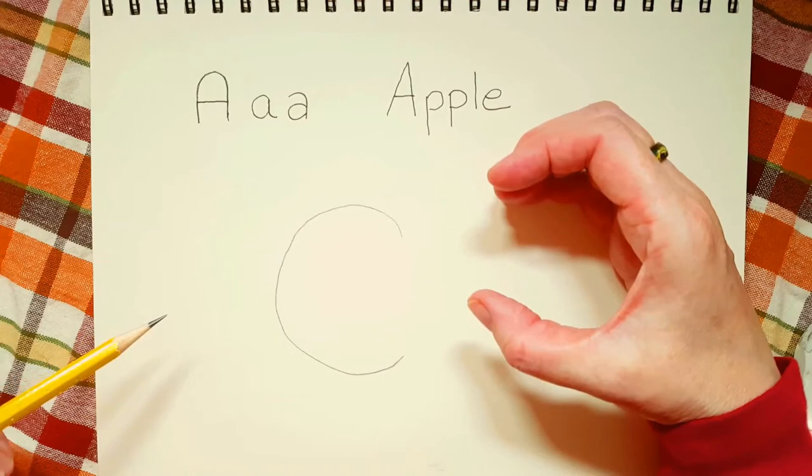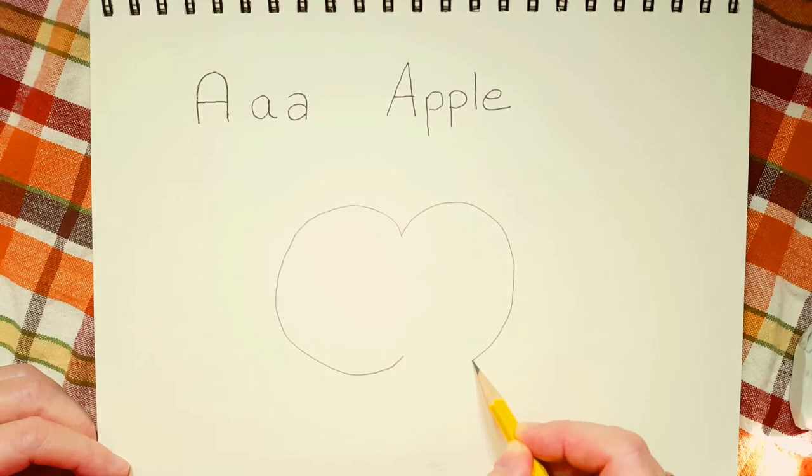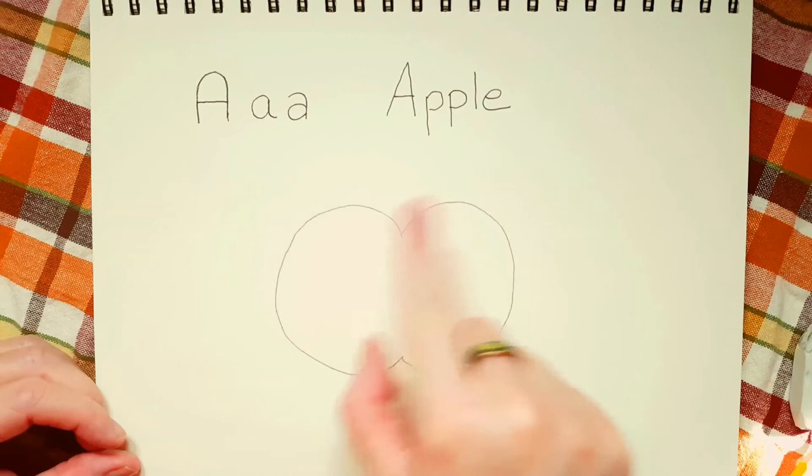And then you can take your right hand and do the same thing — just look at it. I'm right-handed, so I can't look at it and draw at the same time, but I'm going to do basically the same shape on the right side. It looks a little bit like a heart. So that's the basic shape of an apple. If you look at your hands, that's kind of the shape you want.